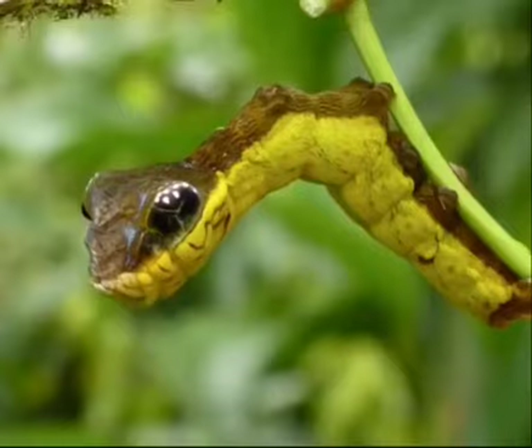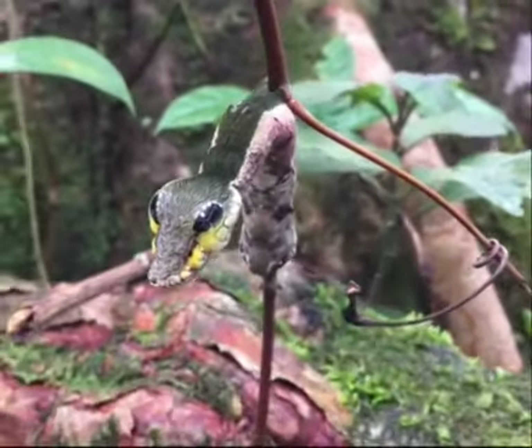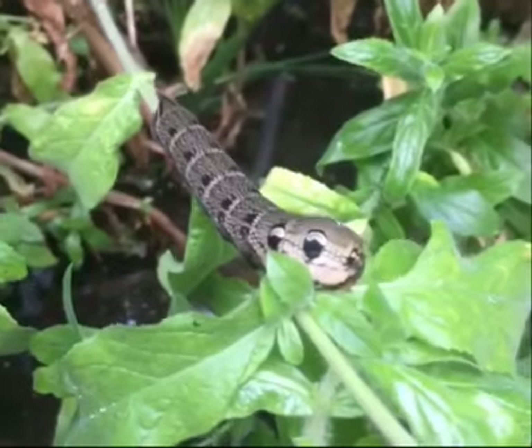These are amazing for gardens as they'll help eat any pests that are eating at plants. I keep hundreds of them on my property. These are some of the most amazing creatures we've made yet. Thanks for watching.